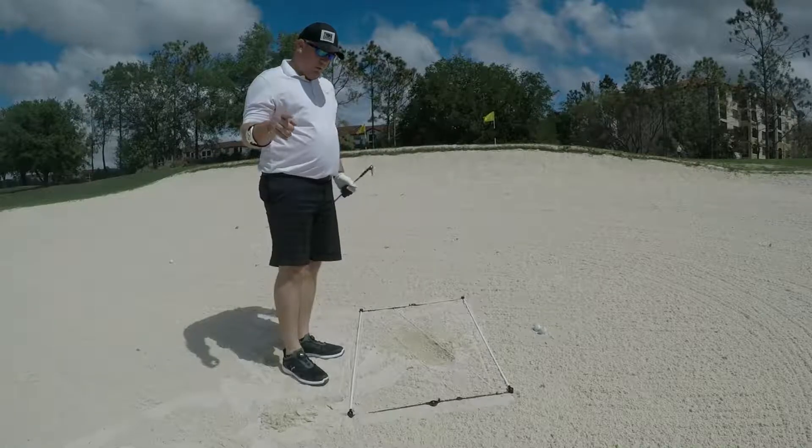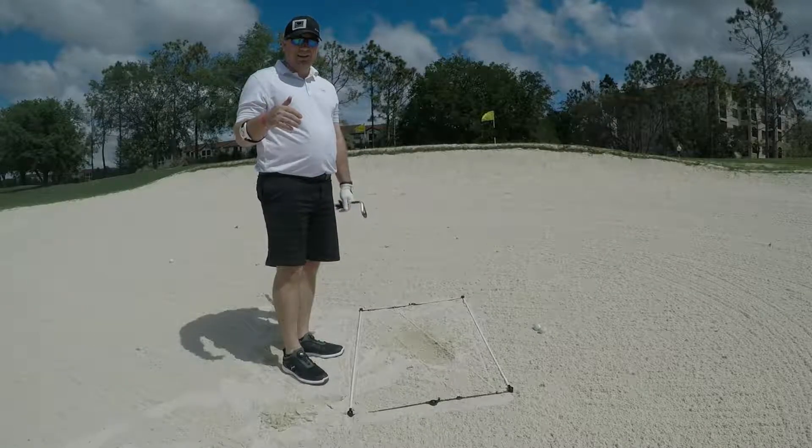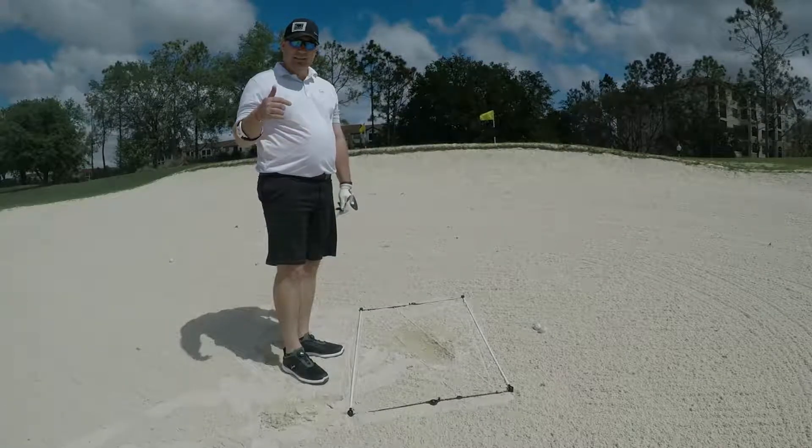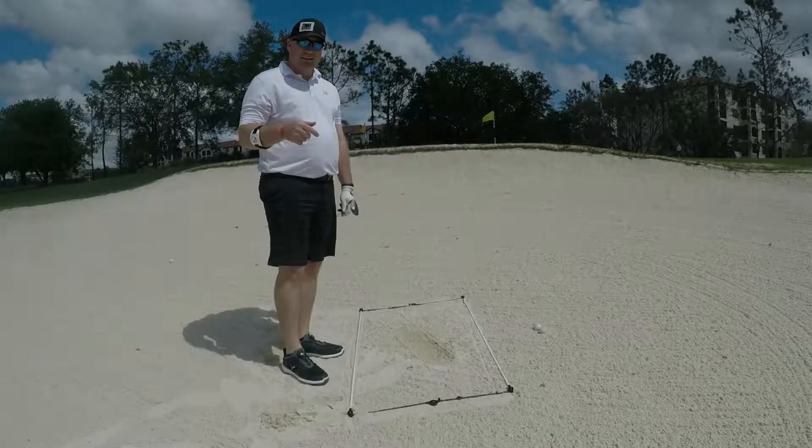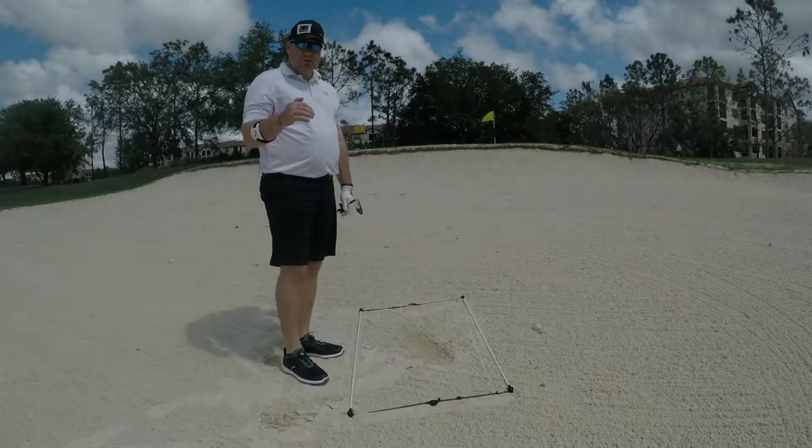If you guys are looking for a great new training aid, if it's in your golf bag, take it with you. Go to golftrainingaids.com or look up string rods on the internet. It's an unbelievable training aid.